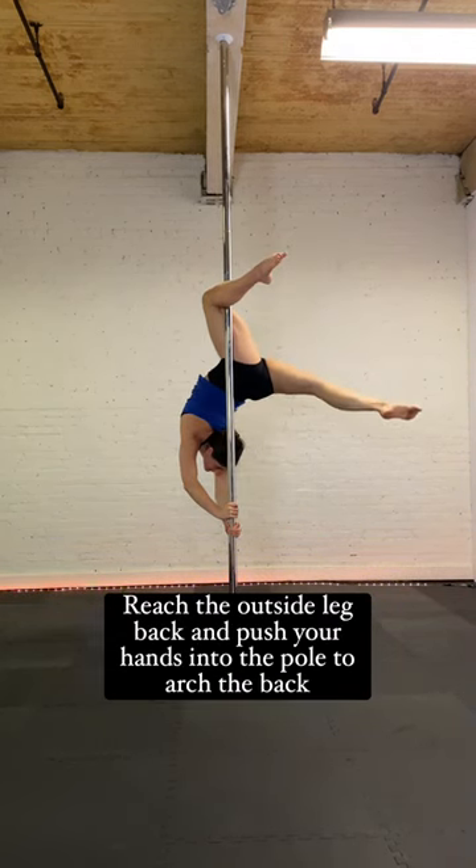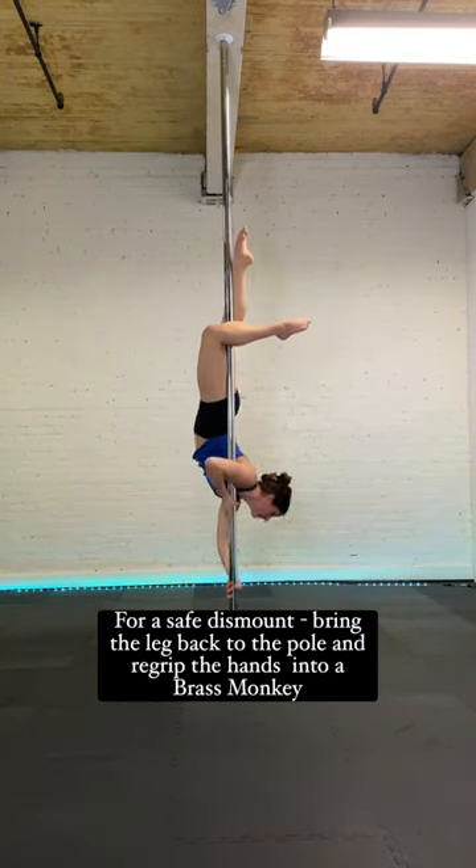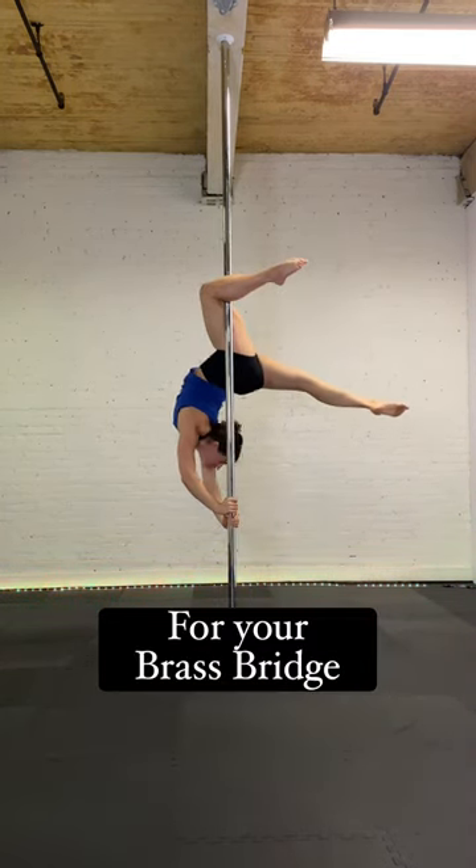Reach the outside leg back and push your hands into the pole to arch your back. For a safe dismount, bring the leg back to the pole and re-grip the hands into a brass monkey for your brass bridge.